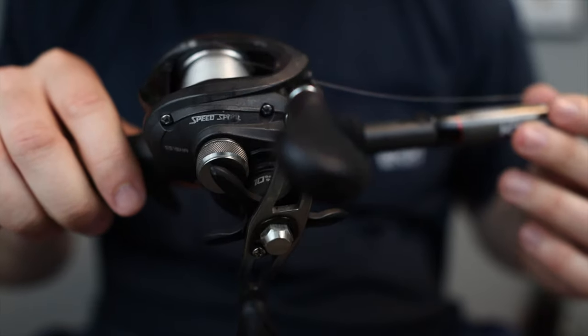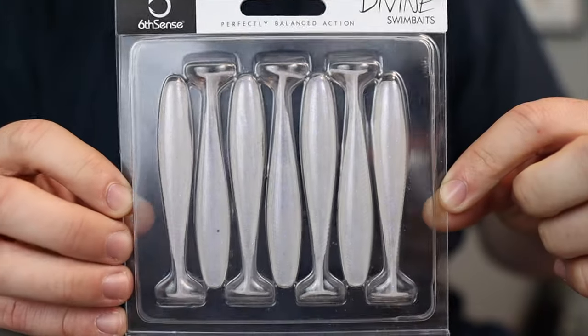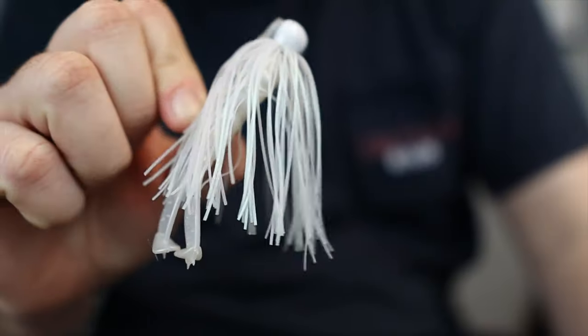In today's video we're going to talk about the gear you need to fish this, types of trailers and colors you want, as well as the selection on the bait.